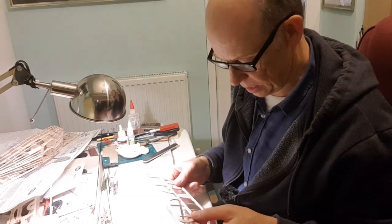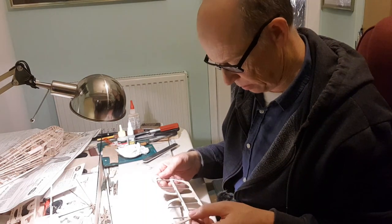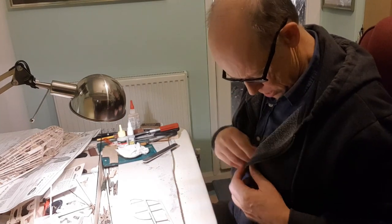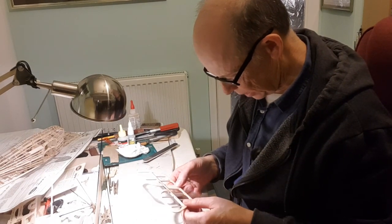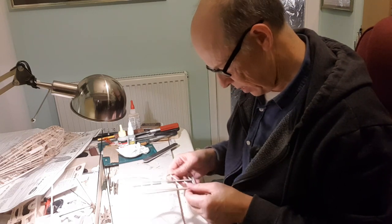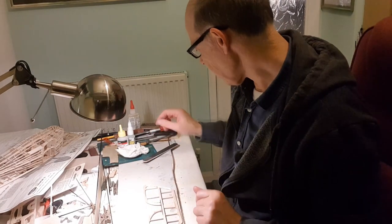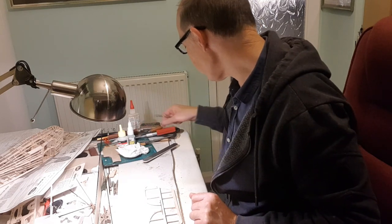I'm going to cut the elevators off of the tail plane this evening while I wait for a decision on the ESC. I'm going to get on with a bit of woodwork. I think it's about ready to cut off — scalpel and straight edge.